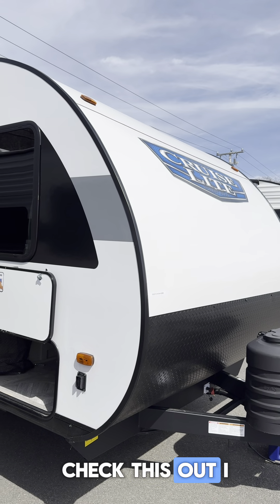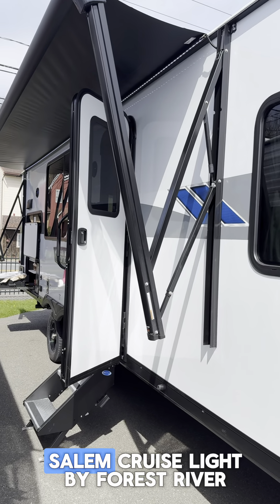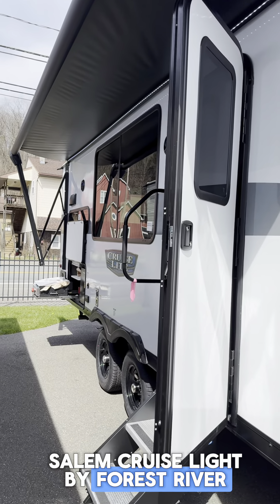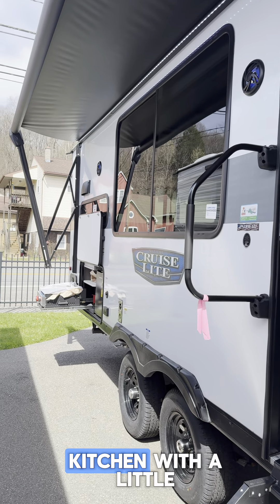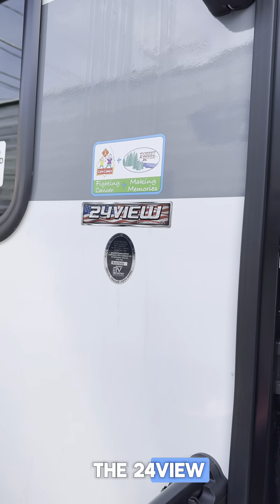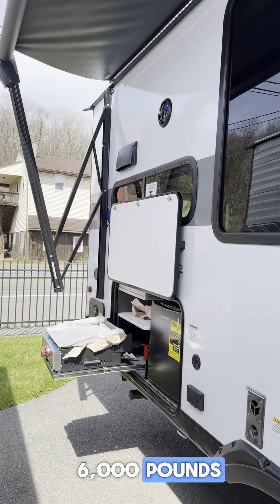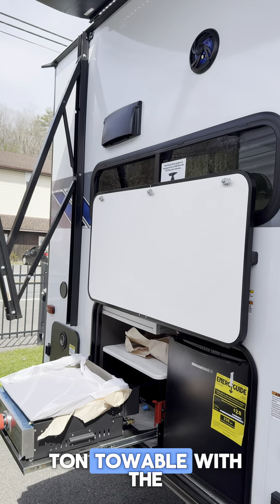Alright guys, check this out — I want to show this to you. This is fresh and new from Salem Cruise Light by Forest River. This is a rear kitchen with a little hidden bunk room. This model is called the 24 View, and it's a pretty sweet model. It comes in right around 6,000 pounds, so you are half-ton towable with the right vehicle.